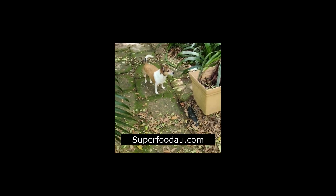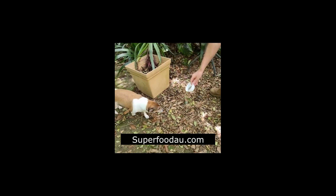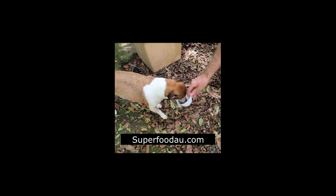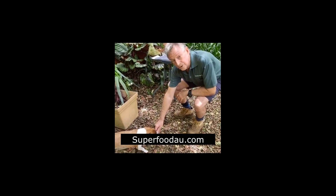We have a link to the Animal Wellness magazine, which has one of many articles on the internet about how great these seeds are for your dog and how much they love them. Here's Ollie now — do you want to try some of this? He's already had some this morning. Ollie loves it. You only have to give your dog, a dog this size, about four grams a day — that's the equivalent of us having 40 grams.